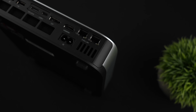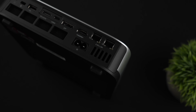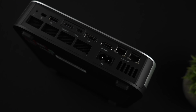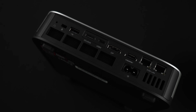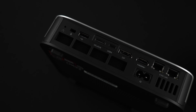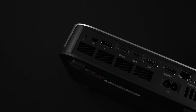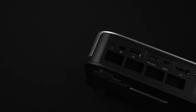Around back we've got USB 2.0 Type-A, Oculink — this is PCIe 4.0 x4 so connecting a fast eGPU is simple — USB 4 which supports alt mode and PD, so you can actually power the unit over USB 4 or use the included cable with the built-in power supply. There are also dual 2.5 gigabit ethernet ports and of course the power cable input.